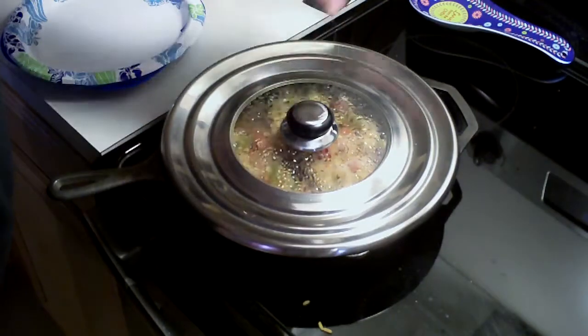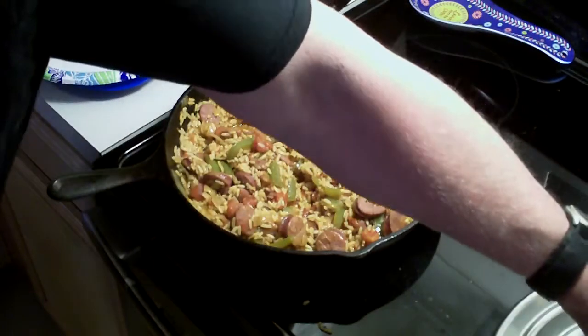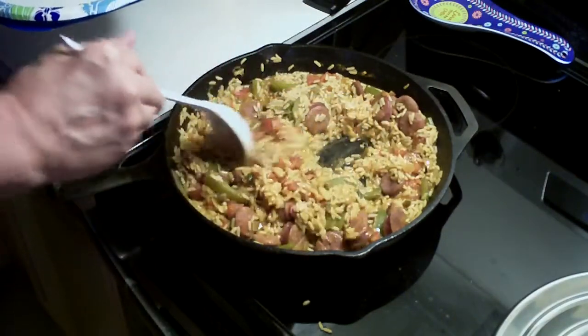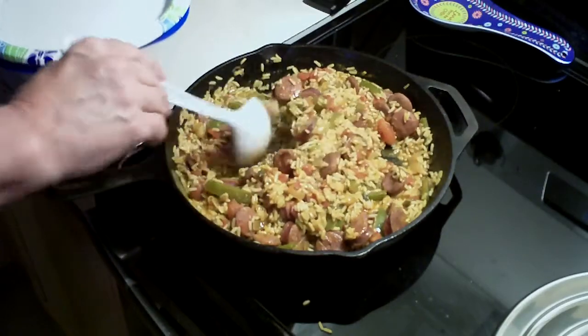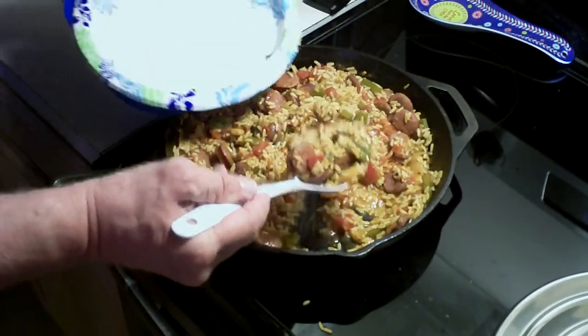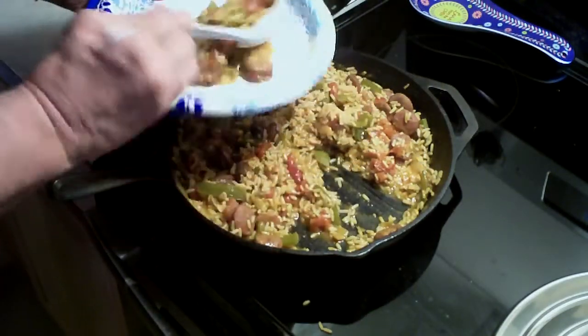Here we have the jambalaya that's been simmering. Go ahead and move this off, and as you can see, it is cooked to perfection. I mean, the rice is cooked and the sausage — everything is good and hot. Go ahead and plate some up here.